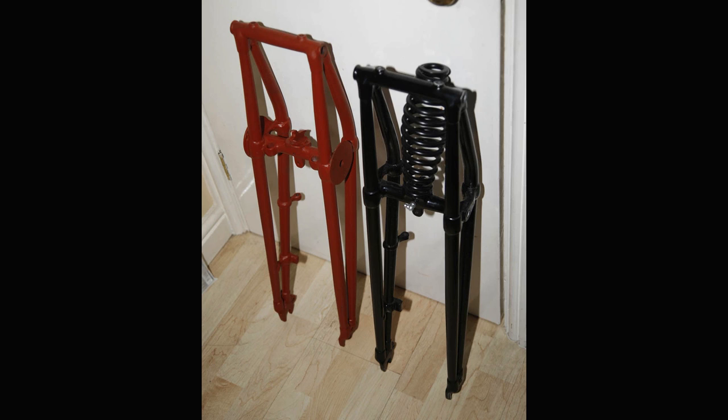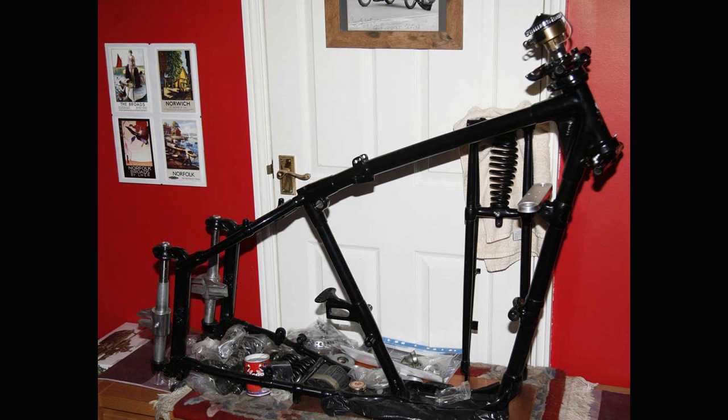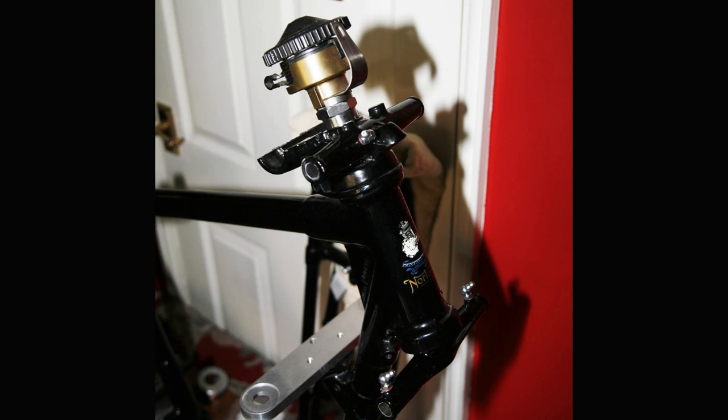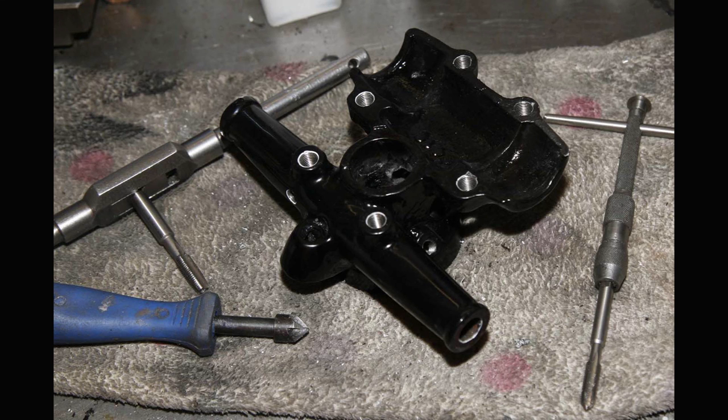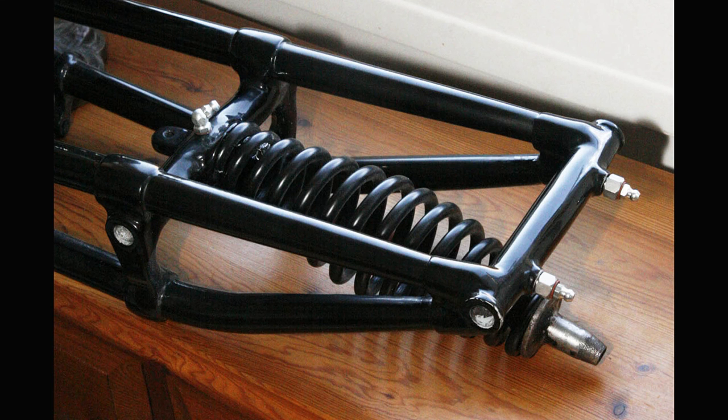So that probably about covers it for this video - I've given a little bit about the background to these forks. In the next video I'll show you the other components of those forks and the work I've done so far. I've still got some work to do on those forks, but I have got most of the components made and ready now just for the final assembly. Next episode I'll just quickly walk through some of the other components of the front forks. Thanks and see you soon.